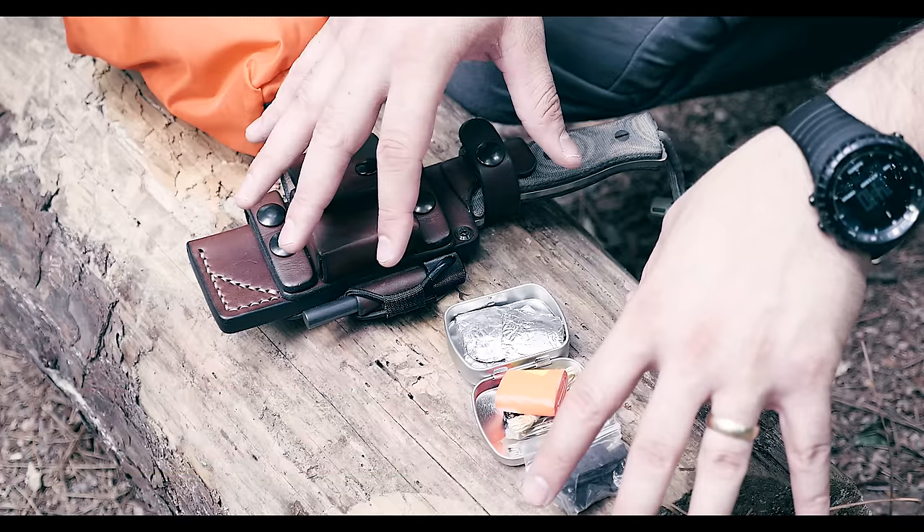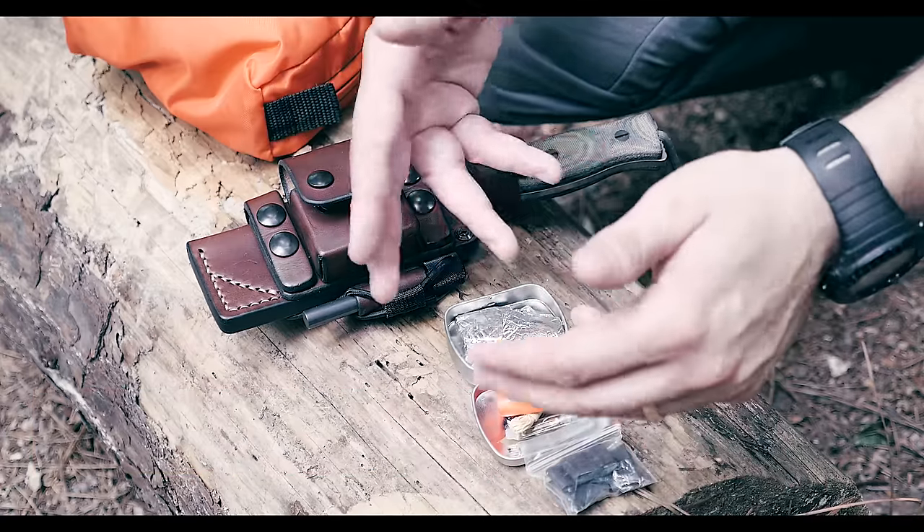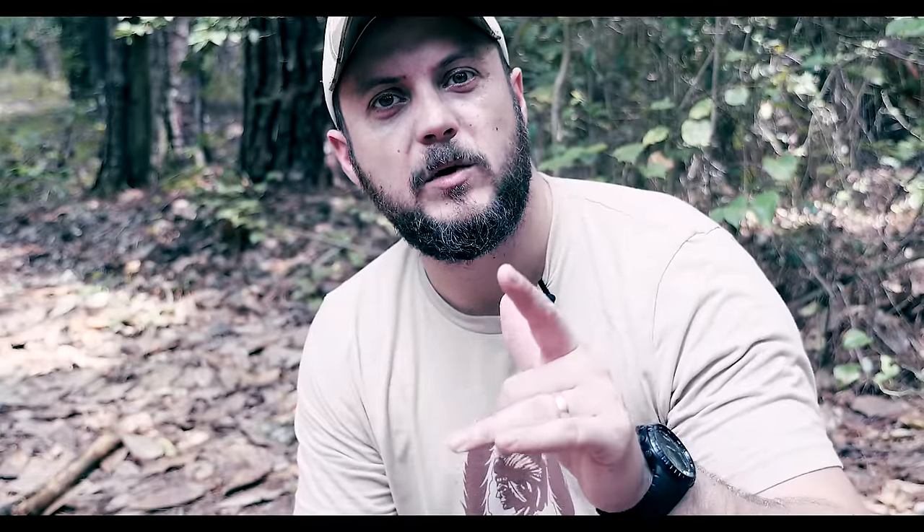This is emergency gear — if I get lost I can flag my trail, start fire, catch fish, do gross navigation with the compass, and make gear repairs. Leave a comment below letting me know what's in your fire kit, and thanks for watching Black Scout Survival.